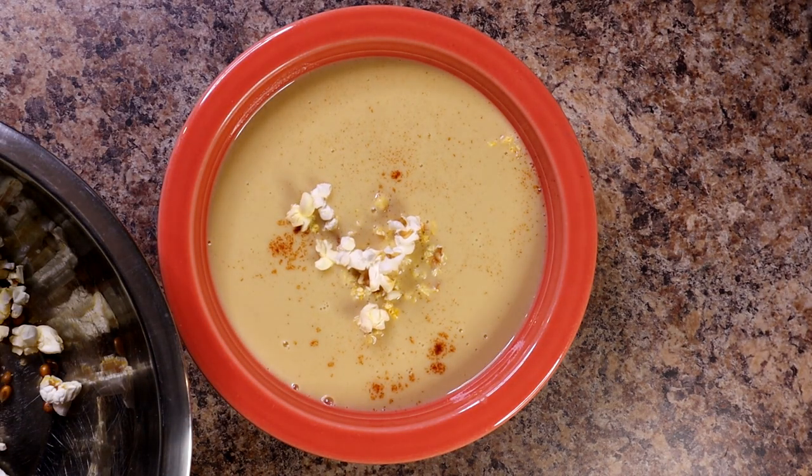And so there it was — popcorn soup. Who would have thought such a thing existed? I'm glad I researched it and glad someone at work brought it up, because I was really happy with how creamy and velvety the end product came out. It was like eating a bowl of popcorn just in a warm soup form — kind of crazy but I really enjoyed it. Give this a thumbs up if you enjoyed following along, check out my other videos, and please like and subscribe. Hickman's Home Cooking — I'll see you all next time.